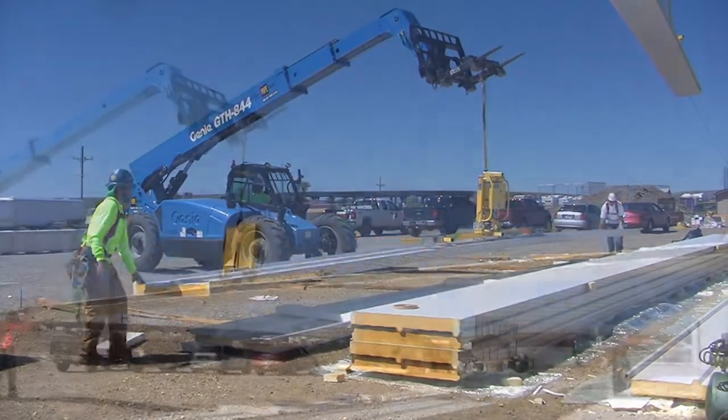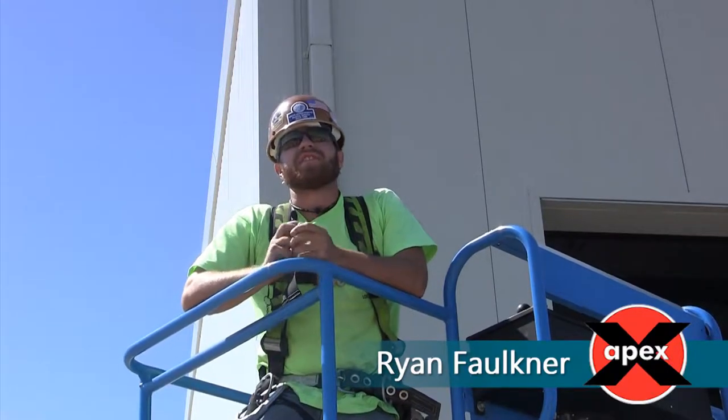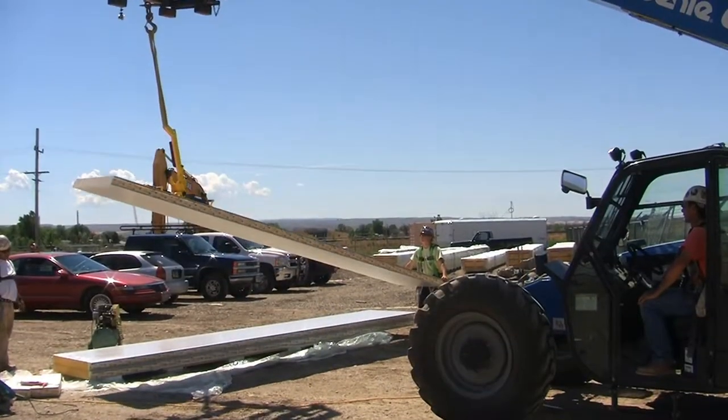Apex Steel said they would recommend our vacuum lifters — they made the job easier and more efficient. Compared to using slings, it was easily half the time, without a doubt.